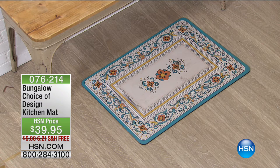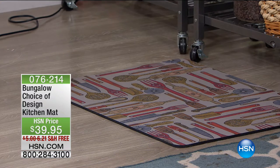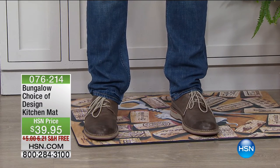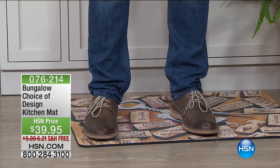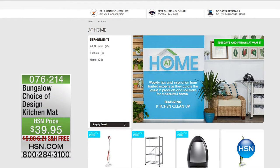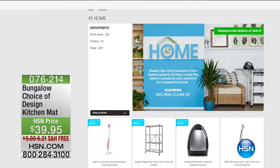You may have noticed these amazing design kitchen mats I'm standing on. They have built-in padding so they're really comfortable on your feet. We have a couple of different options for only $39.99 — about a third of what those big industrial kitchen mats cost at $100 to $150. Item number 076214 if you want to pick those up.